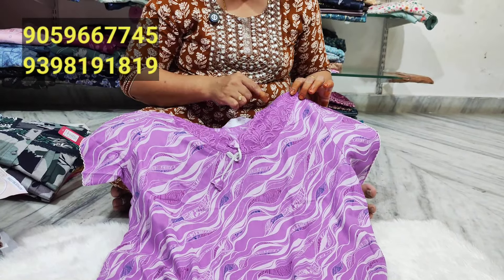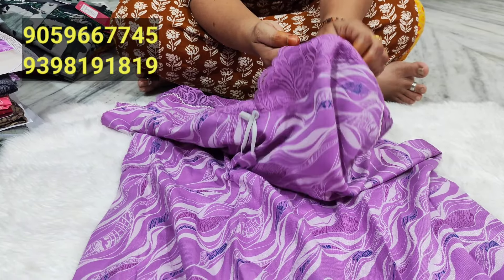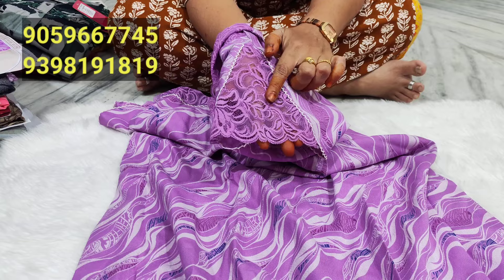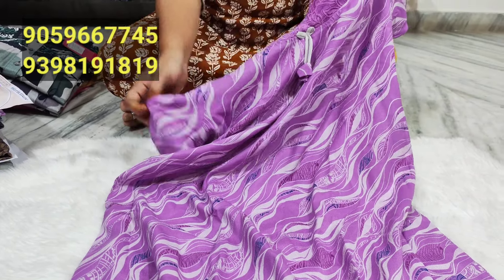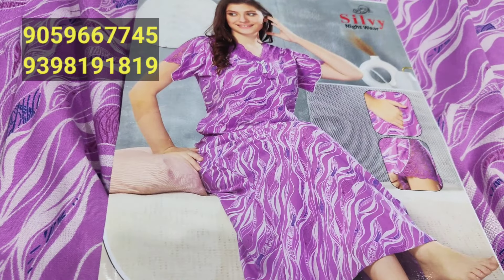I am in Netted. I am in Netted and LNX. I am in Lavender combination. It is a beautiful one.